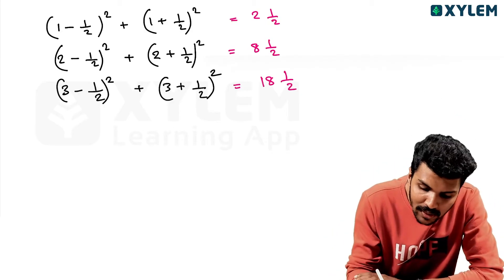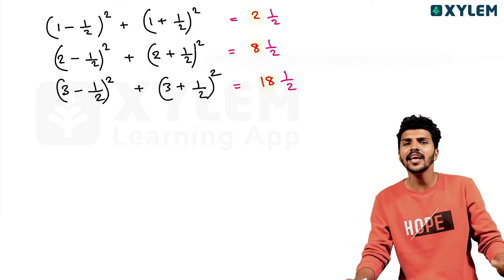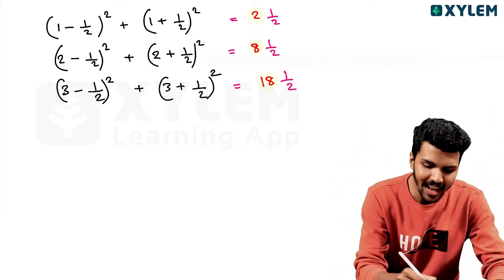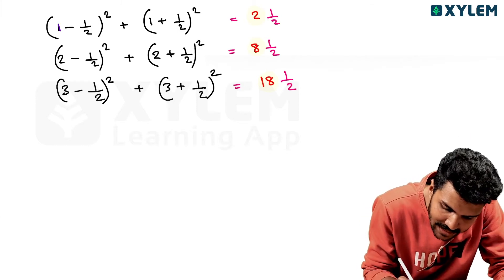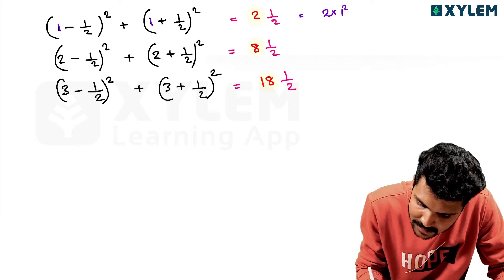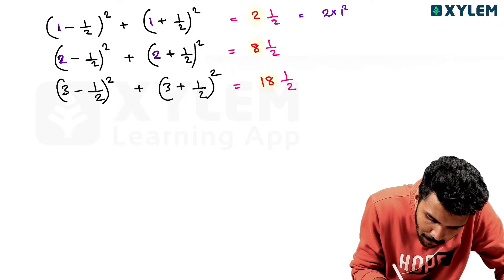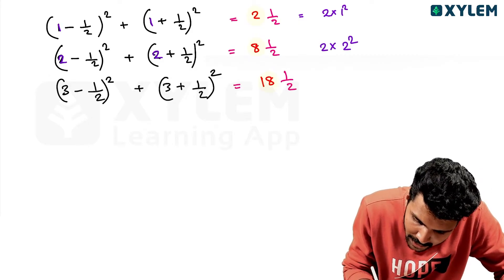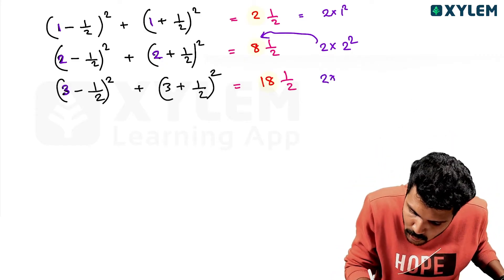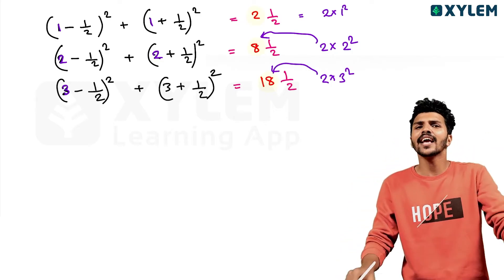In this answer, this number is the first: 2, 8, 18. This number is the first. What is the first? This number is 1 — 1 squared — 2, 2 into 1 squared, you can write 2. This number is 2, 2 into 2 squared, you can write 8. Now this number is 3 — 2 into 3 squared — you can write 18.